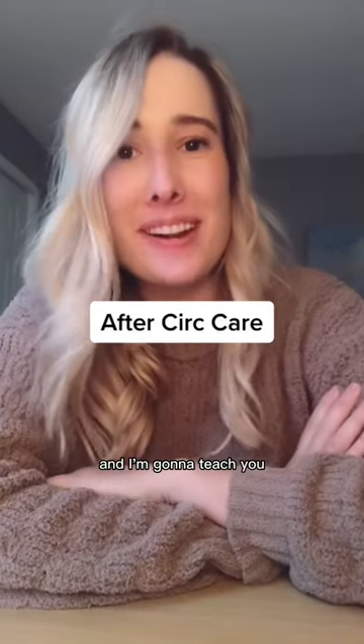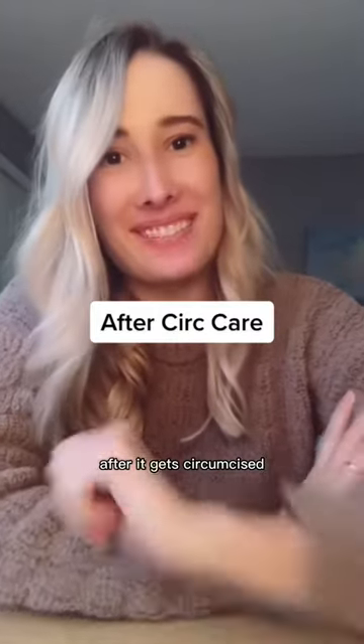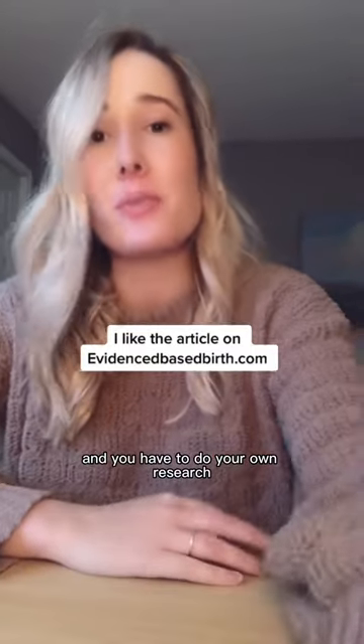Hey, I'm Kara. I'm a mother baby nurse and I'm going to teach you how to take care of your baby's weenie after it gets circumcised. This is in no way, shape, or form me telling you whether you should do it or not do it. That decision is up to you and you have to do your own research.